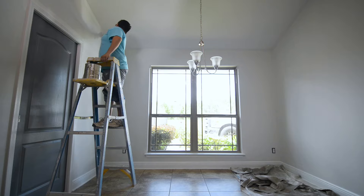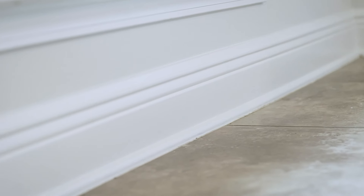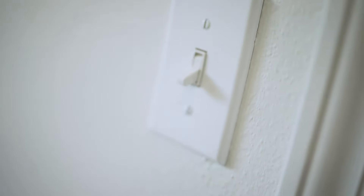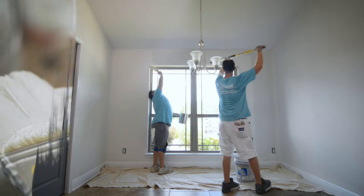We are getting ready to do the second coat. Our biggest thing is just to make sure that we check underneath window stools and make sure that everything is covered really well. Holes are filled, caulking is tight, no cracks — so when we put our final coat on, we're not doing a bunch of touch-ups.